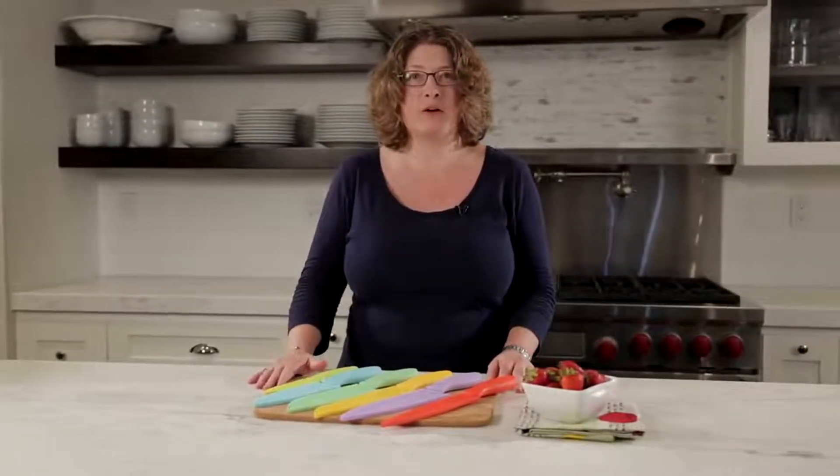Hi, I'm Mary Rogers and this is the Cuisinart Advantage 12-piece Ceramic Knife Set.